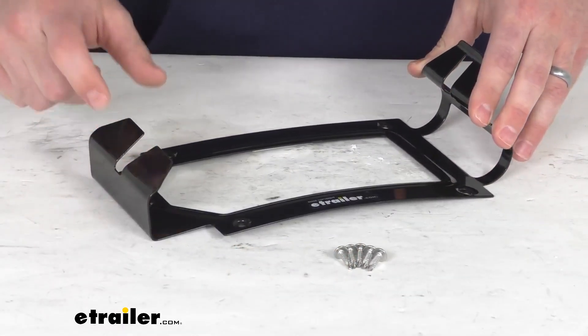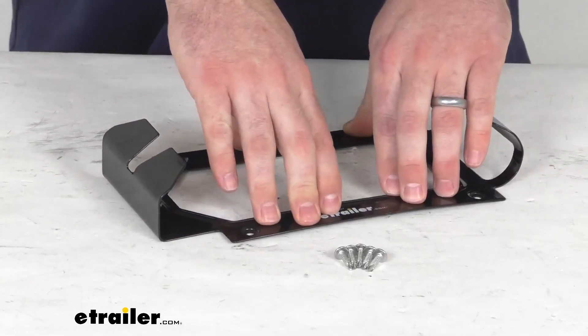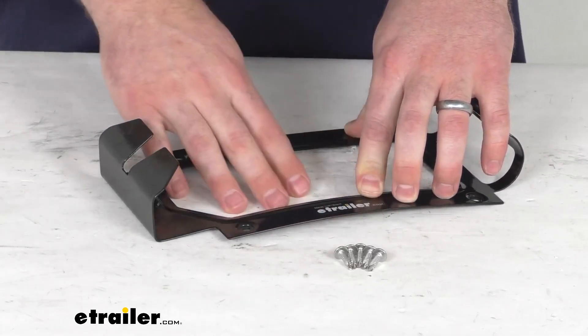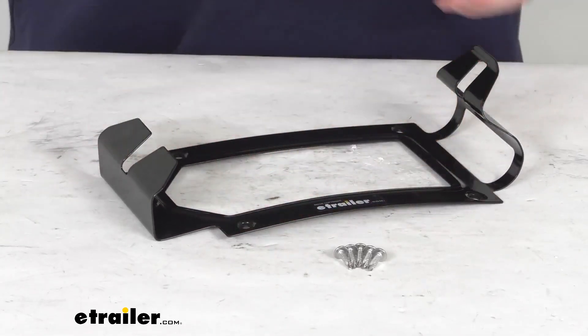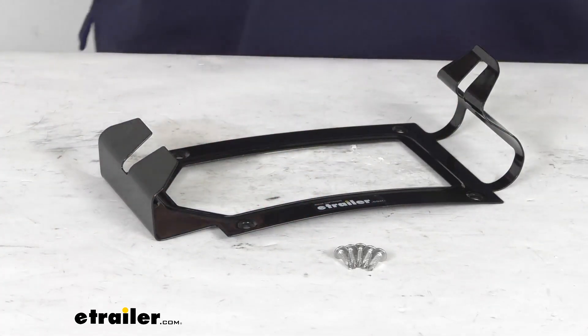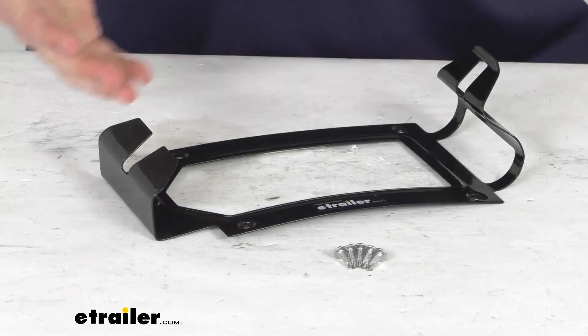This is a hardened steel mount that is going to be very durable for you. It will easily secure onto your truck, trailer, or van with the included self-tapping screws. Once you get it mounted in place, it will provide a very easy way of connecting your Risk Racing Utility Jug onto your trailer, your truck, or your van to prevent it from tipping over.